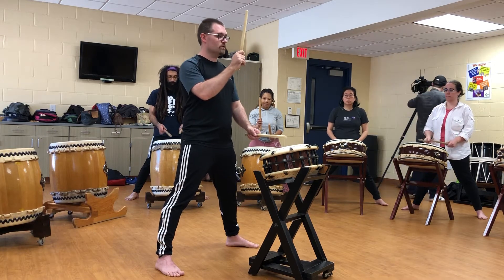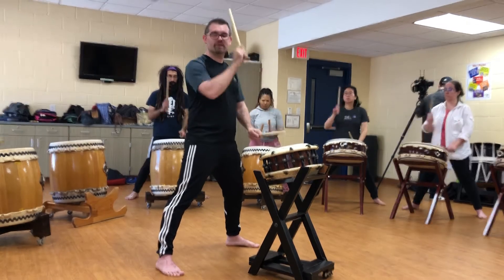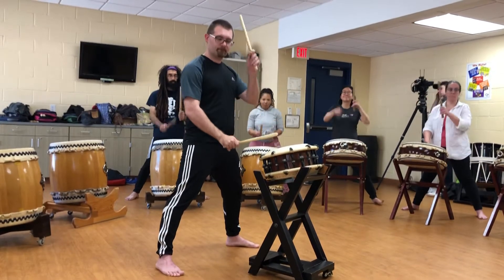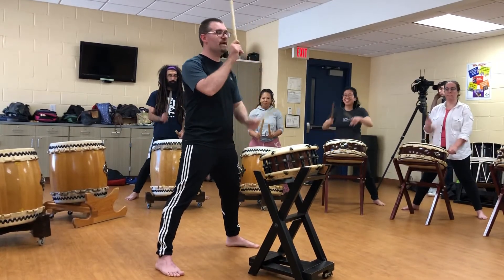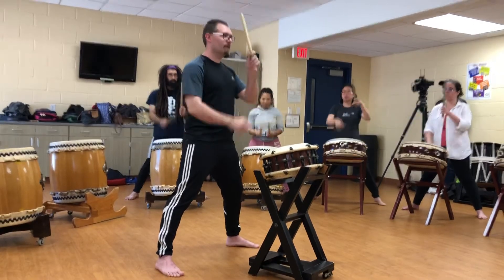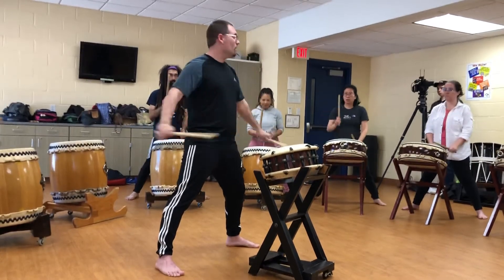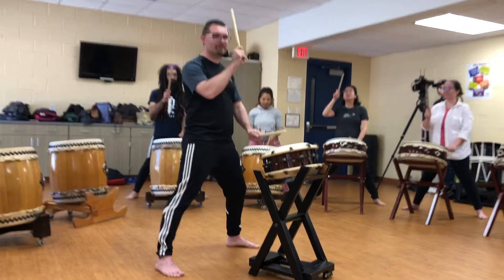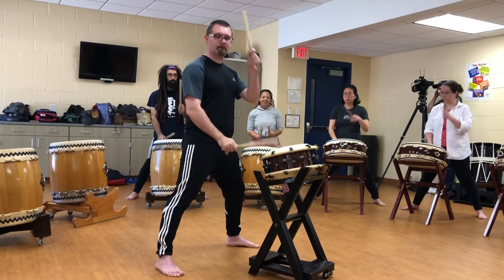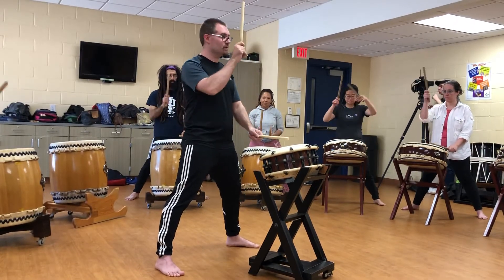One, two, so, re. [Repeats four times through the pattern.]